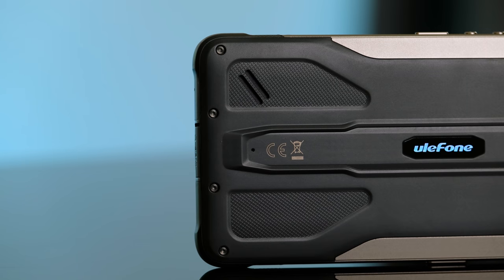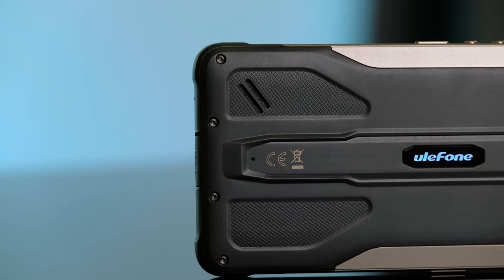On the back, there is a single rear-firing speaker. It's definitely adequately loud and sounds pretty good for what it is. When I was on a phone call, the other person said I sounded very clear and I was easily able to hear them as well.